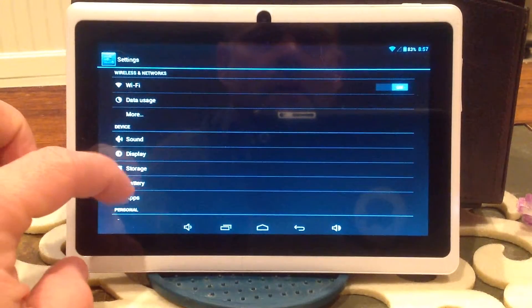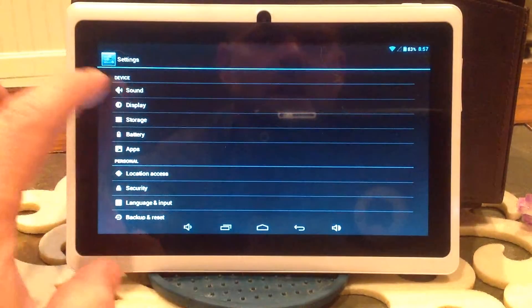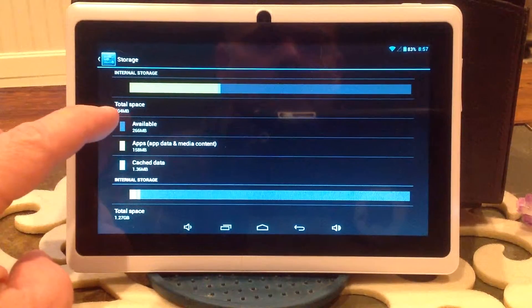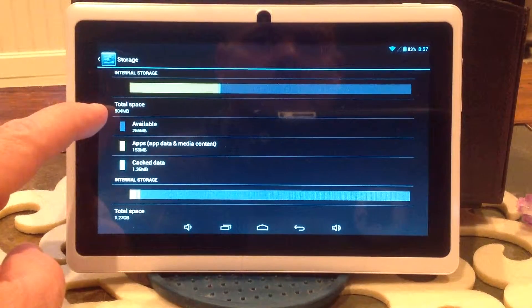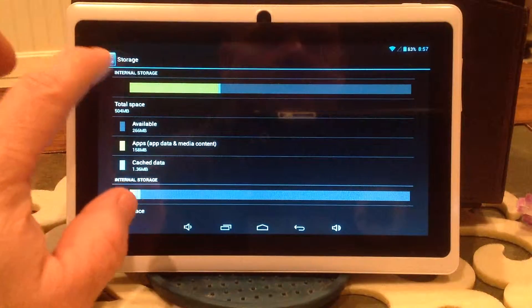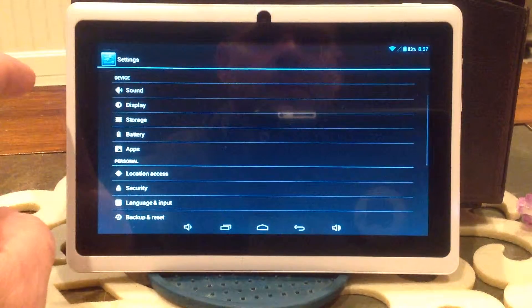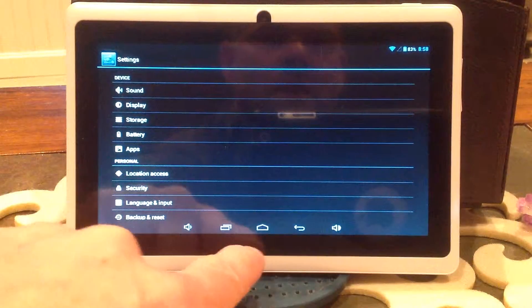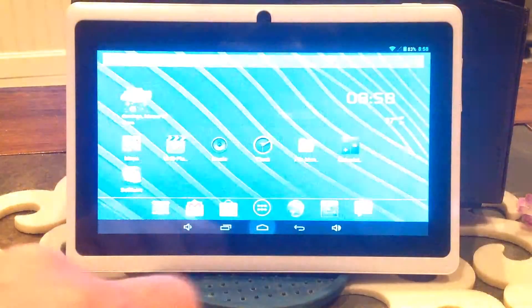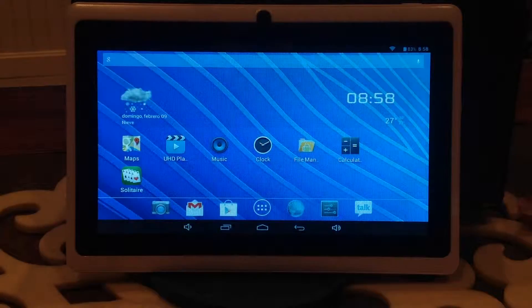There's a lot of things in here. This device doesn't have a lot of storage, but it may be enough for what you need. You can see here it's 504 megabytes, so it's got a little bit left for other things. And if you want to go to the home button, like on an iPad, you just click on this — it's the home button. Click on home and we're back at home.